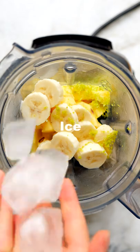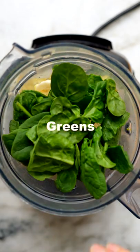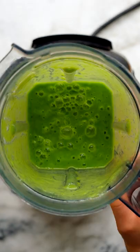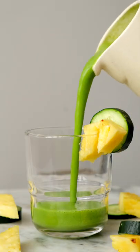Add some lime zest and lime juice, ice, and a handful of greens — we love spinach and kale. Blend until it's super creamy and smooth, and that's it. This smoothie is so refreshing and perfect for warm summer days.